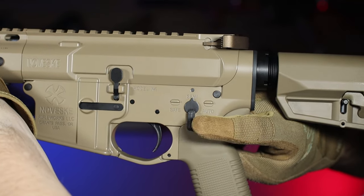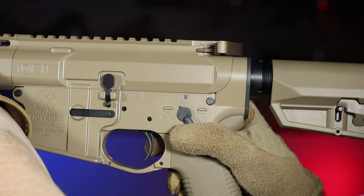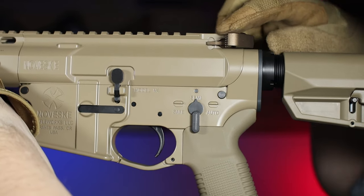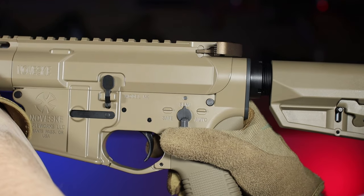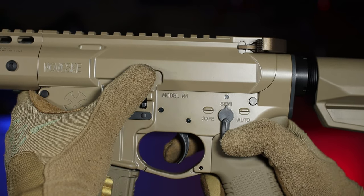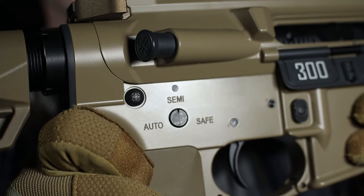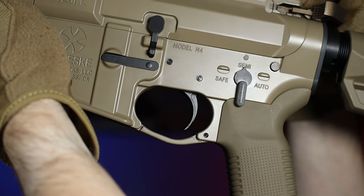Let's move on to how the replica works, starting with the selector. The first mode is safe — but as you can see I cannot set it when the replica is not charged. This is not a design error but an intentional feature, because the selector works the same way in the real firearm as a kind of firing pin indicator. If you're not sure whether the replica is charged and the selector is in semi-mode, just try switching it to safe — if it works, the replica is charged; if not, it isn't. The next is semi-mode, and the last is full-auto. On the other side of the receiver you can see what mode is set thanks to an arrow and markings. The trigger has standard travel, is a bit spongy, and its reset falls at the very front of the trigger movement.